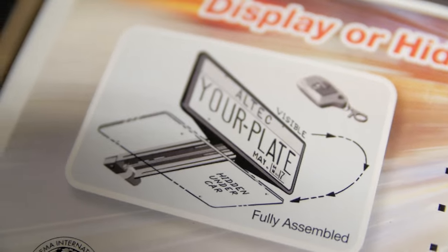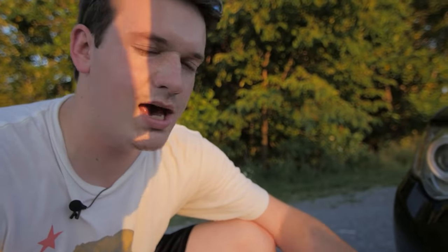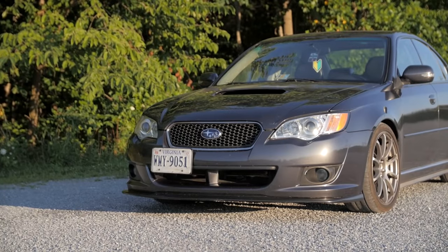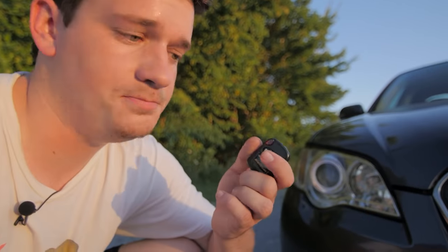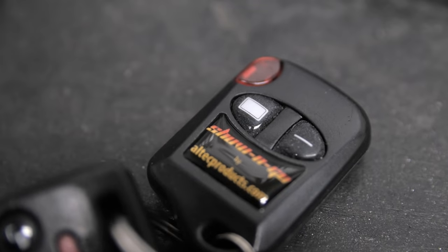It gets a little hung up on the rails — you can kind of see here where it's rubbing up against the plastic. It's not perfect. I'm just going to add a little bit of grease along the rails so it folds out a little bit smoother. Another complaint I have is that I don't know whether it's out or in when I'm in the car, so every time I fold it out I have to get outside of the car and physically look to know if it's out or in.